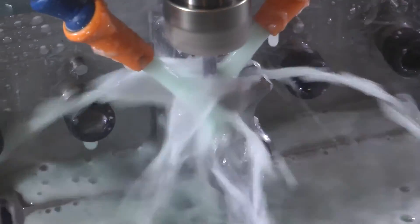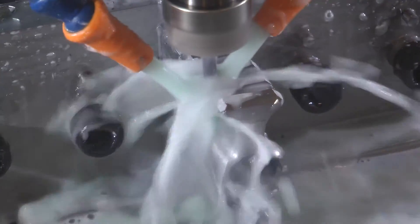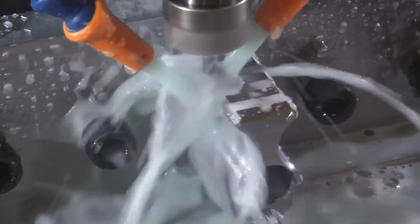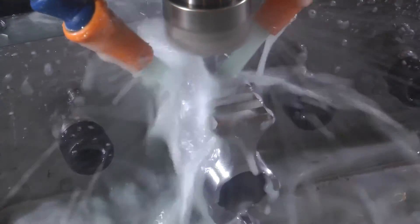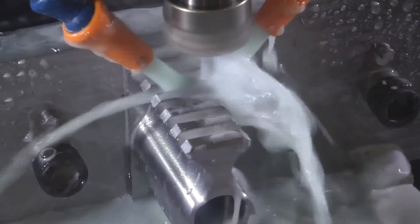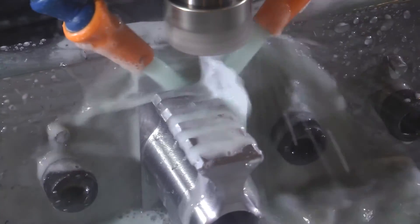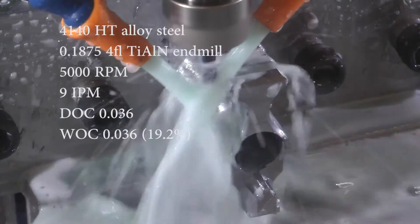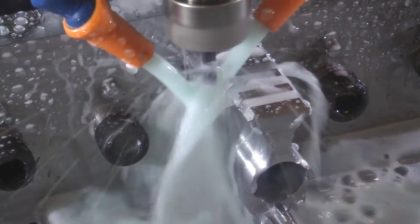In order to make sure that rail is dimensionally accurate, I do the full slot and then come back and finish the sides, just to ensure there's no error by doing a full slot. Then I go back in and put in lightning recesses on the land of the rail.